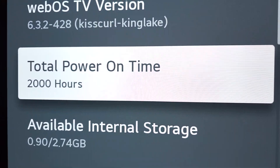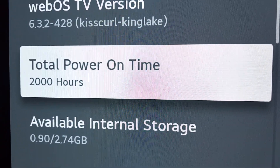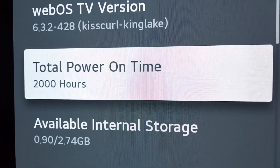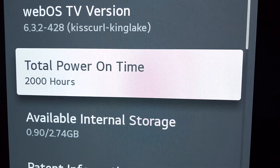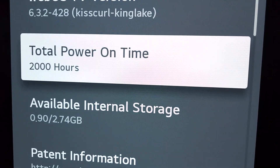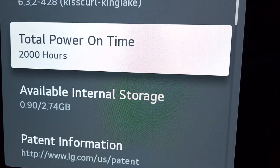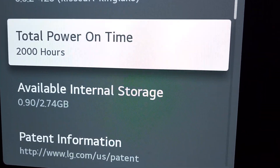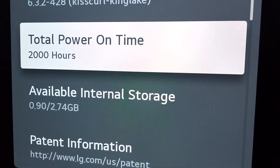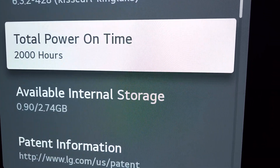I'm going to check the screen uniformity of my LG C1 after 2,000 hours of usage. The reason I'm doing this is because after 2,000 hours your LG OLED is going to ask you to do a one-hour pixel refresh. This is going to be the before video, and after the pixel refresh I'll do a follow-up video checking the screen uniformity to see if there are any changes or improvements.